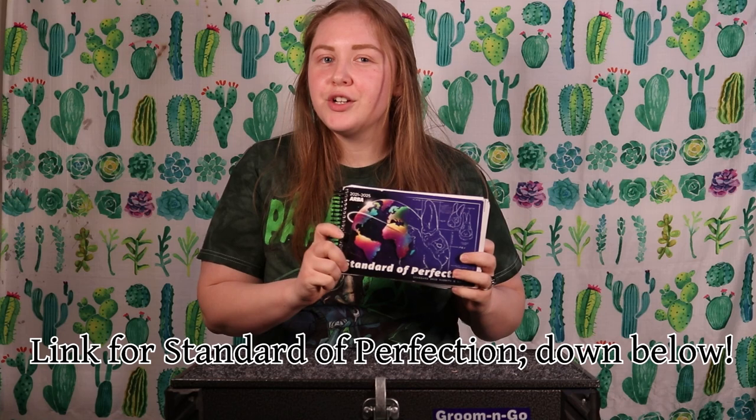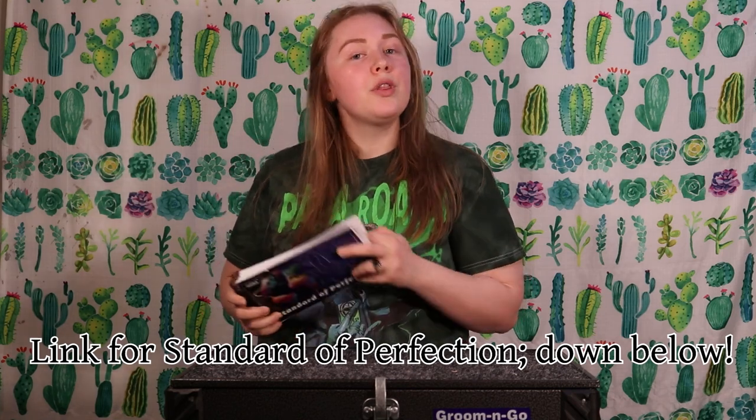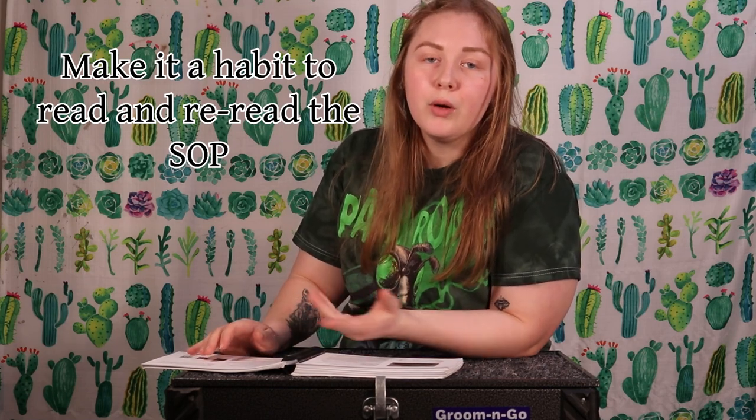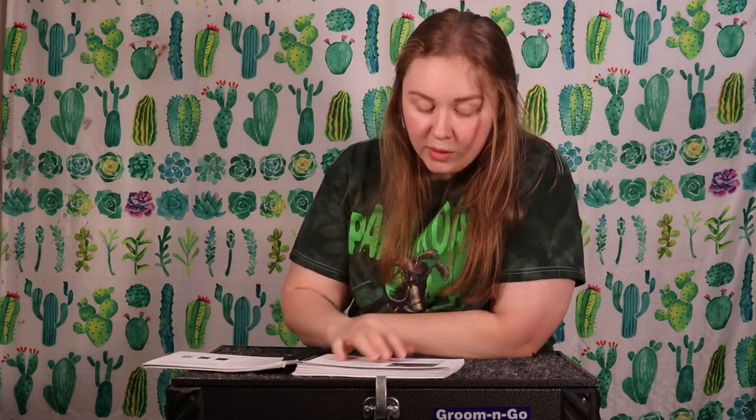Follow along, grab your standard of perfection, and turn to page 232. Before we go over this litter, let's look over the standard of perfection so we know what we're looking for when we're evaluating these rabbits.